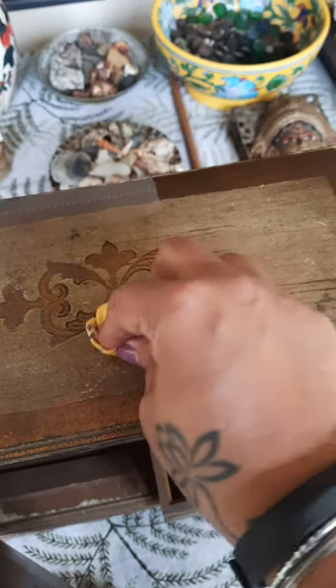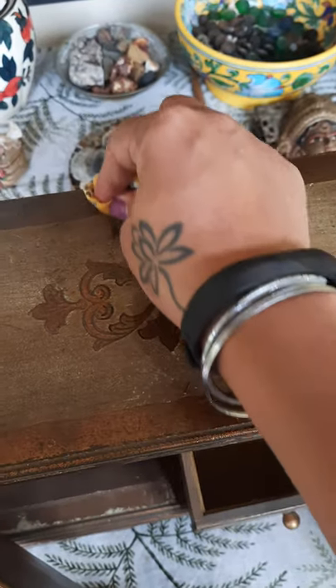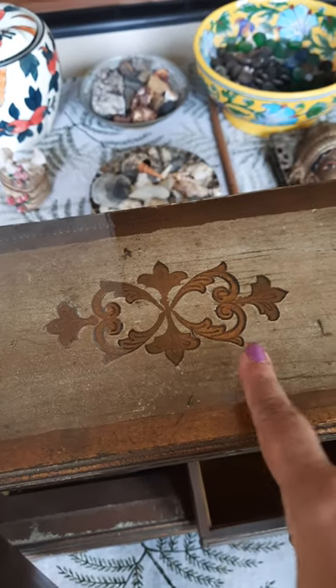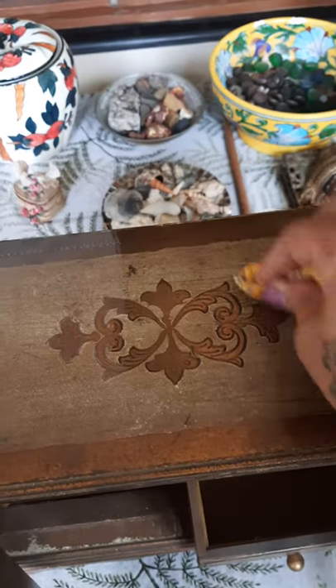I could get this whole thing painted or paint it myself, but it's just not going to be the same. You can see this part has not been done and this part has been done — see the difference. I'm going to bring you in for a closer look.